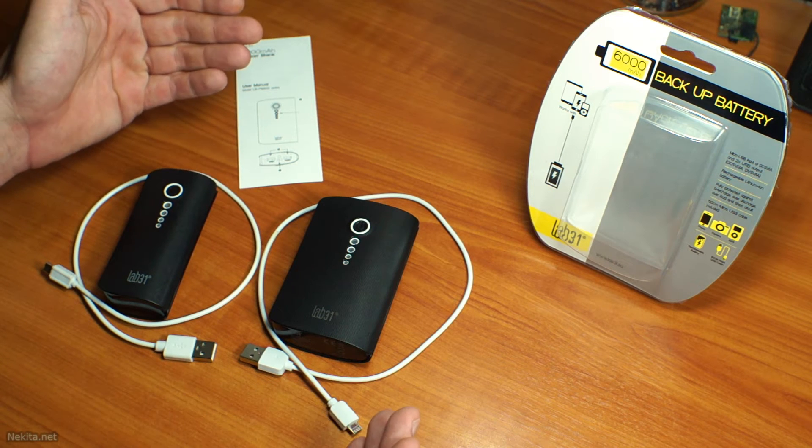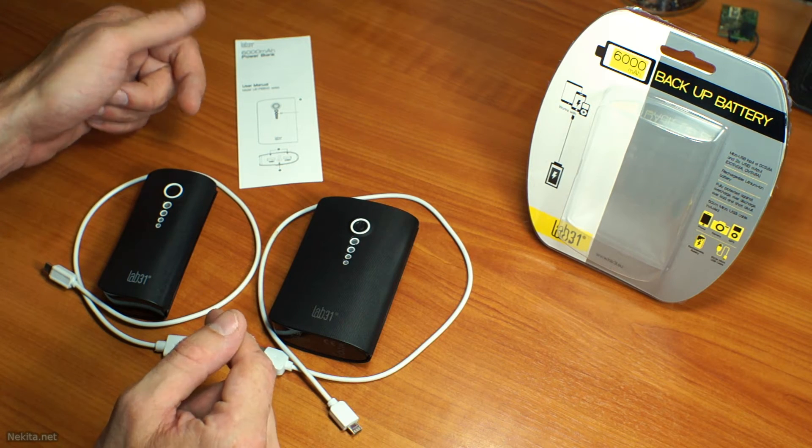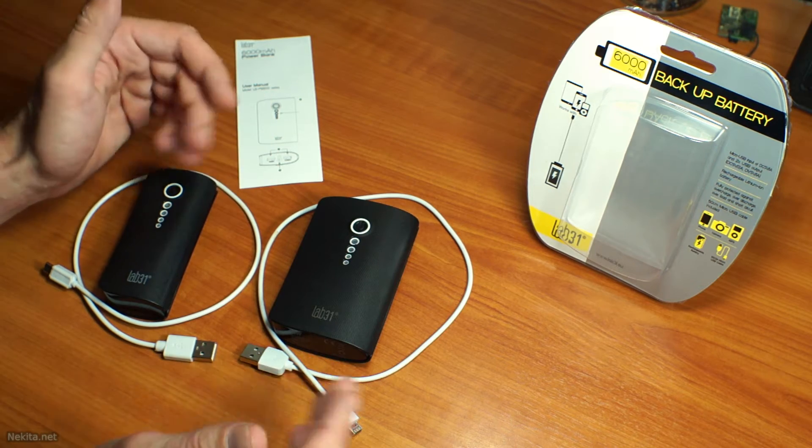Hi guys, this is Nikita Nett and on the bench today are two backup batteries — the smaller sibling of the pair we took a look at in a previous video. So let's talk about the bigger one and get started.